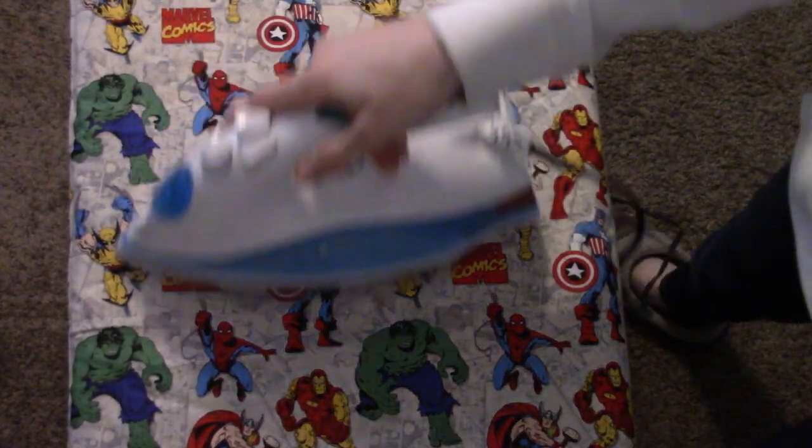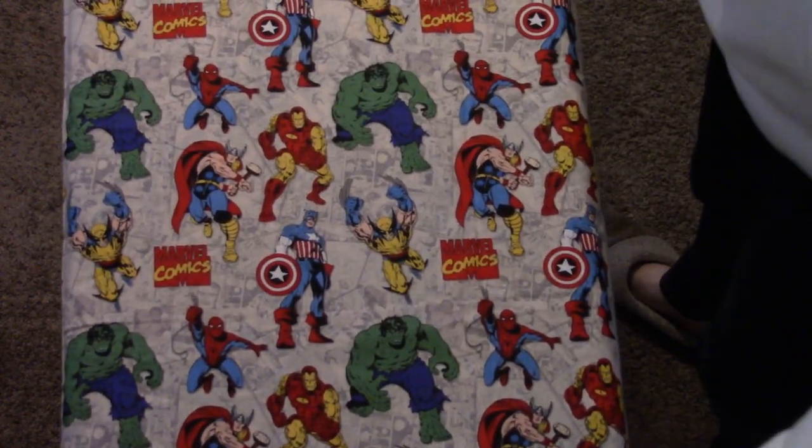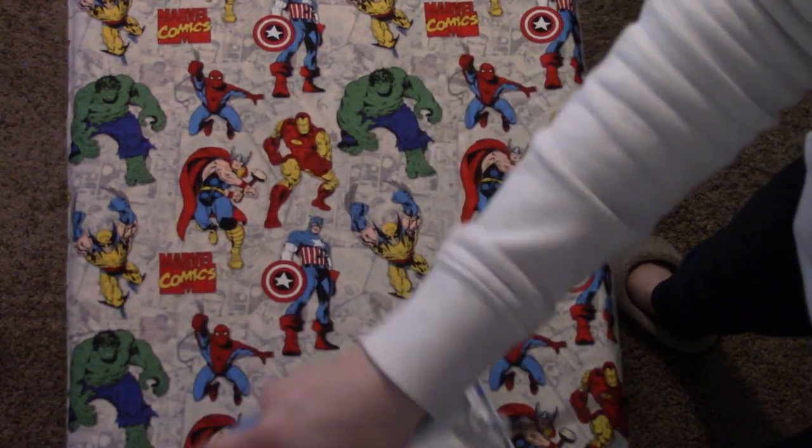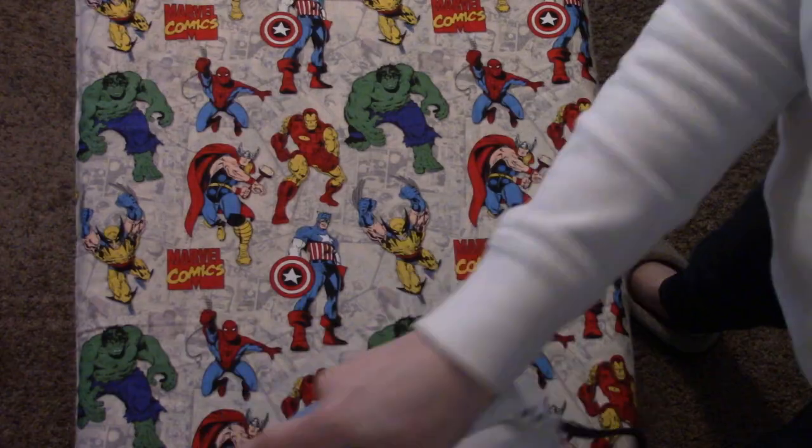I got this licensed fabric in a pre-cut yard from Walmart. They had a bunch of different franchises, so that would be a good way to find some fun fabric if you want to, but you can use literally any quilter's cotton you have lying around. Of course I start by ironing the fabric.